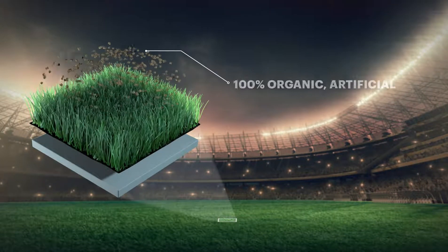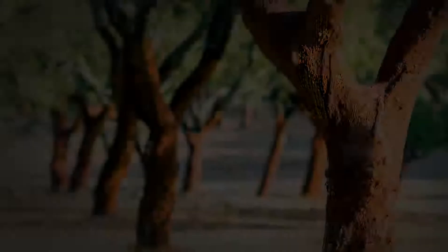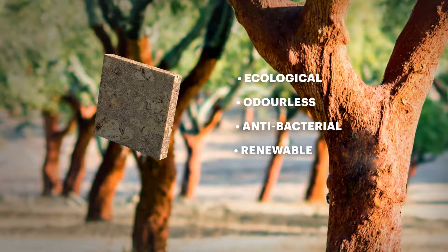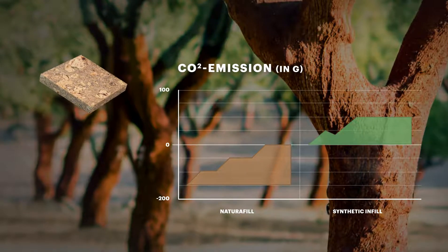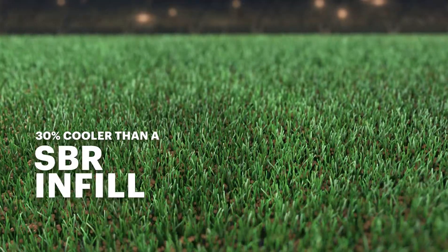Natrophil is a 100% organic artificial grass infill material composed of high-performance cork. Ecological, odourless, antibacterial, renewable and without additives. It's a sustainable alternative to synthetic material and keeps the field 30% cooler than a rubber infill.